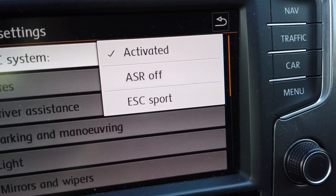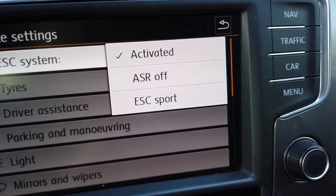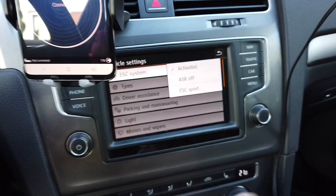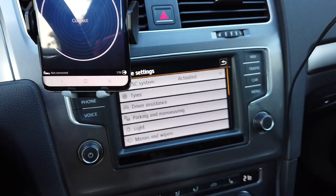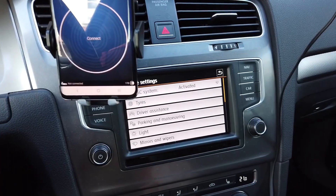If we go to setup you can see we now have a third additional option — you can turn the ESC system to sport mode, which will allow some wheel spin and will intervene less if you have some side movement of your car. You can experiment with this and check how your car behaves in this specific setting.